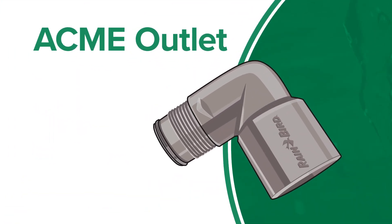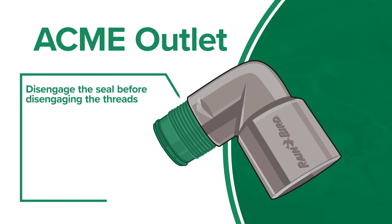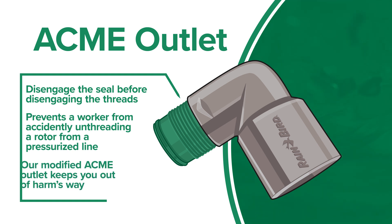We also include an important safety feature. Our swing joint will disengage the seal before disengaging the threads. This prevents a worker from accidentally unthreading a rotor from a pressurized line. Our modified Acme outlet keeps you out of harm's way when removing rotors.